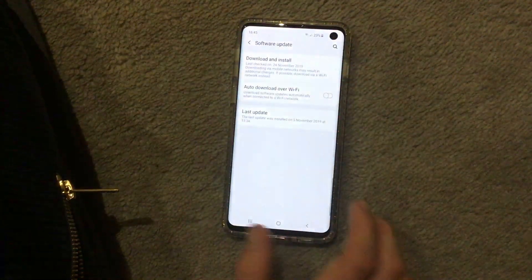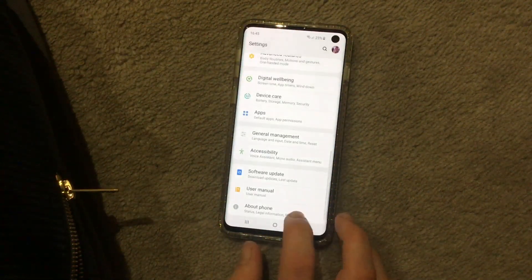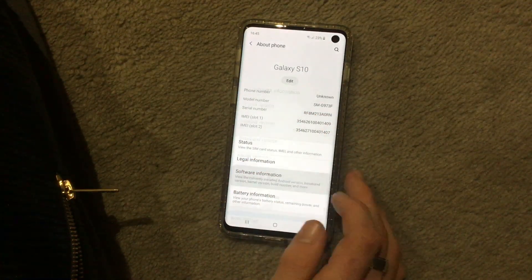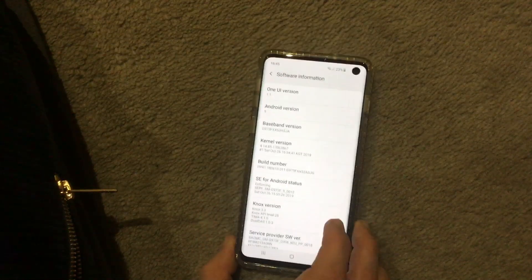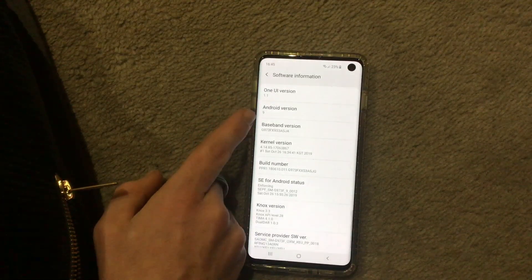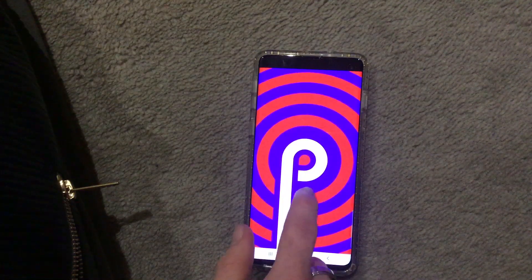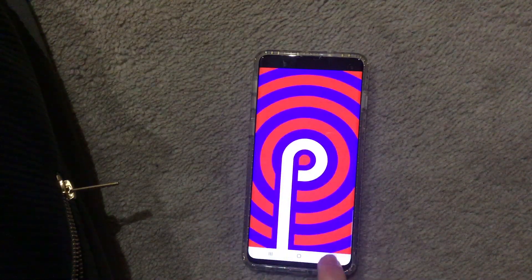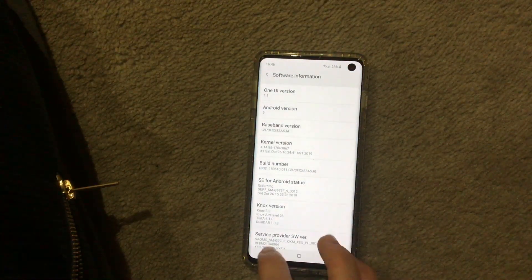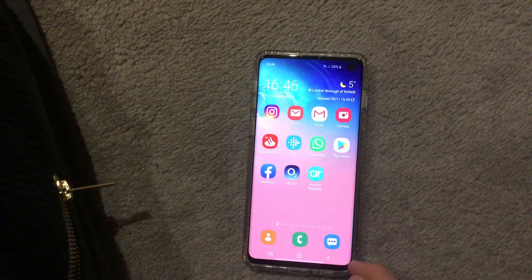Let me show you the software — the last update was the 24th of November, so software is up to date. Under software information, as you can see it has One UI version 1.1 and Android version 9, Android Pie. There's also a little secret: if you keep tapping that, it does a different color animation.